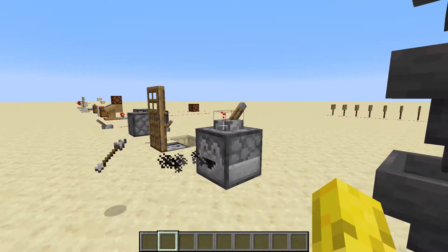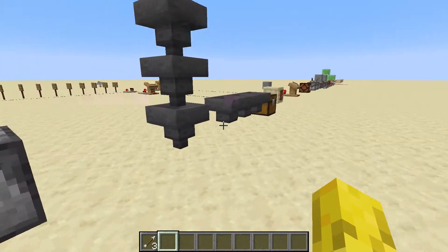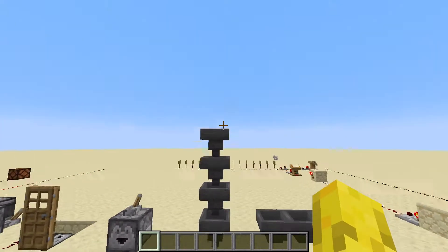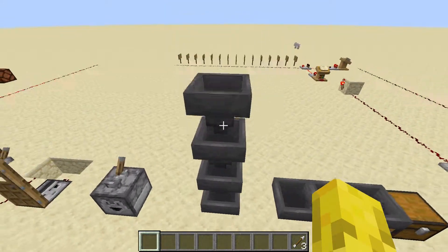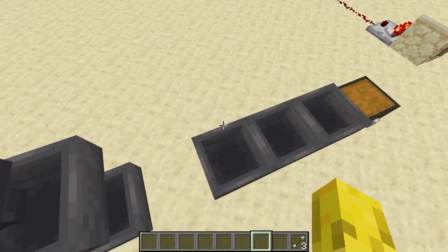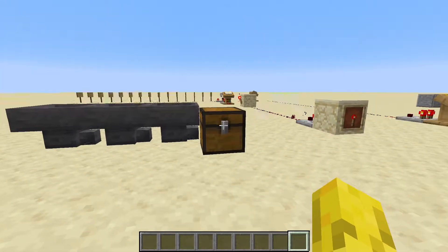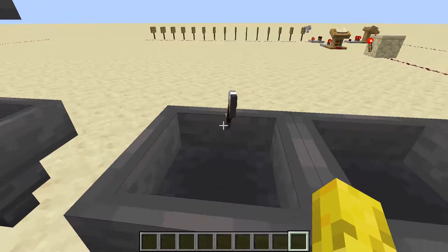A dropper — it just drops items. And hoppers: they move items to whatever the arrow here is pointing to, so items end up here. You can use them to get items into chests. So yeah, these are hoppers.